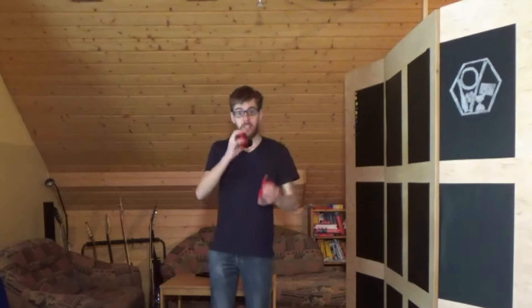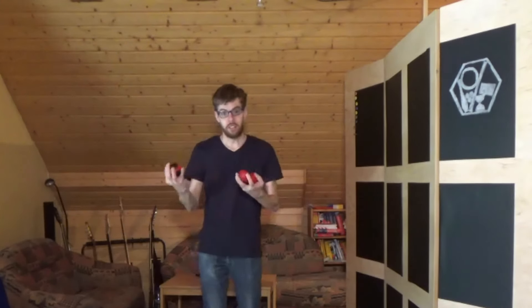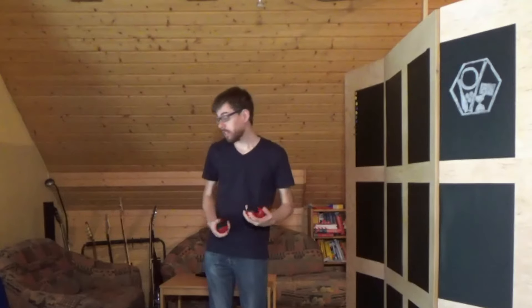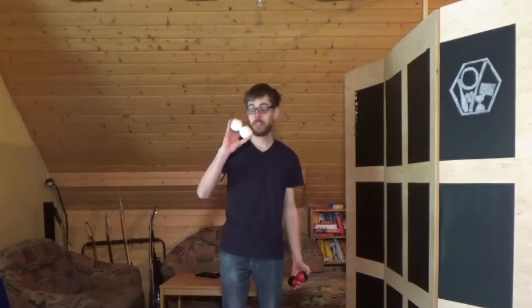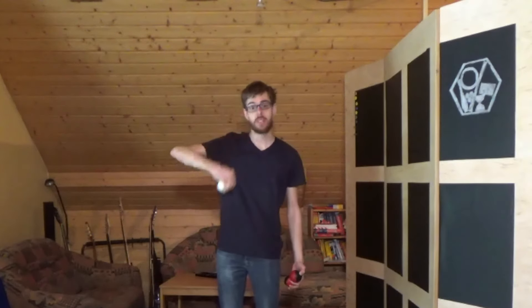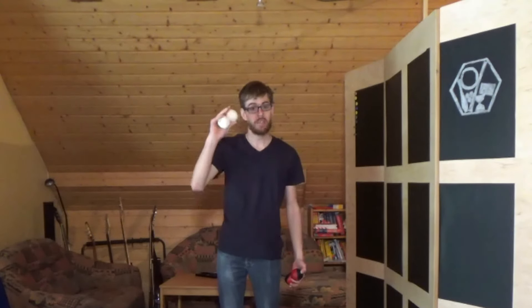Um wirklich sicher zu gehen, dass wir hier über Kreuz werfen und die richtigen Bälle auch fangen, nehme ich einfach mal 2 andersfarbige Bälle dazu. In meinem Fall einfach die 2 weißen Beanbags, die ich selber gebastelt habe aus Luftballons. Das liegt auch nochmal in der Infobeschreibung, wie ihr ganz einfach euch selber Bälle basteln könnt.